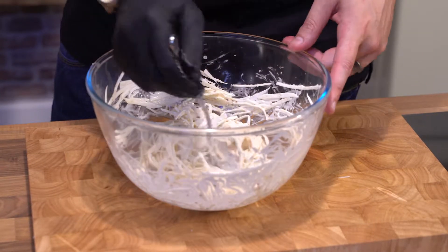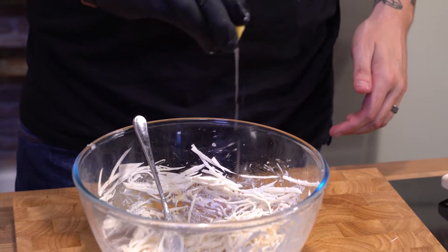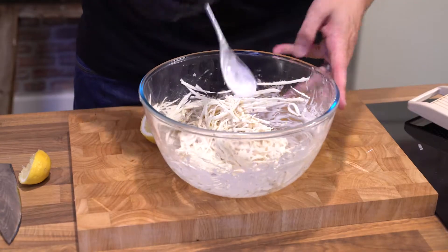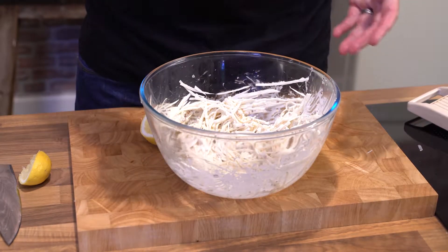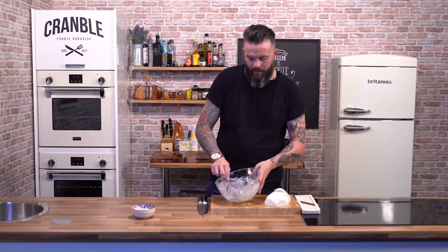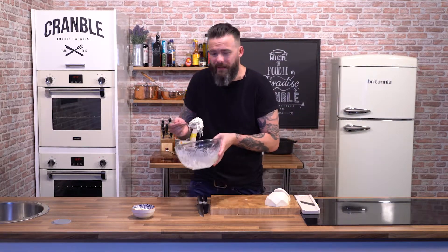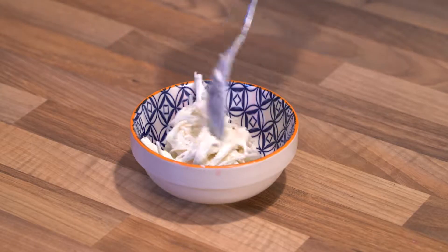I'm just going to have a little taste to see where we are with that. It's good but it needs some acidity, so — lemon juice. Squeeze the lemon juice in there. That lemon juice will start to break down that celeriac and make it a lot softer. Perfect — that's absolutely perfect. So there's our celeriac remoulade done. Amazing with charcuterie, or plonked on the table at a barbecue with grilled meat — it's absolutely delicious. Find the recipe on Cramble.com.